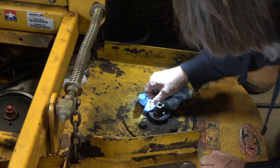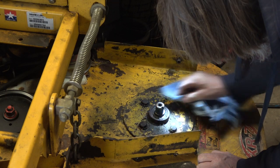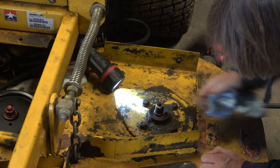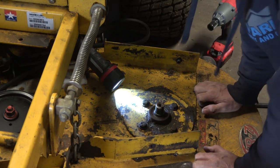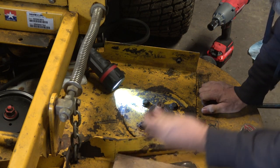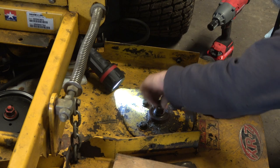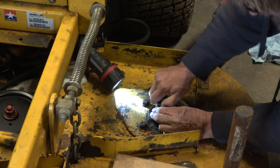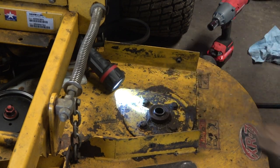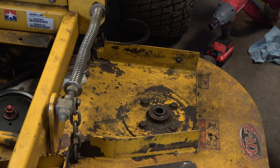I'm going to block the wood and use a hammer. This is where a brass hammer would be awesome. I'm going to go ahead and put the bolt in there — that way we beat on the head of the bolt. It's out. Now we just got to get the deck up in the air.